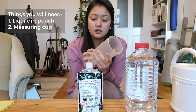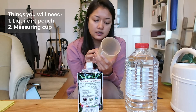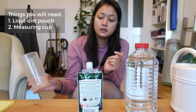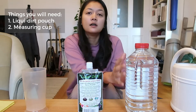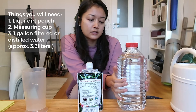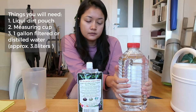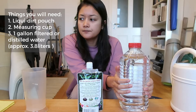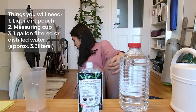The second thing you need is something with measurements, like a measuring cup. I have one with fluid ounces and milliliters, so I'll use that to measure my liquid. The third thing you need is a gallon of filtered or distilled water. I have a two-liter bottle, so that's about half a gallon.